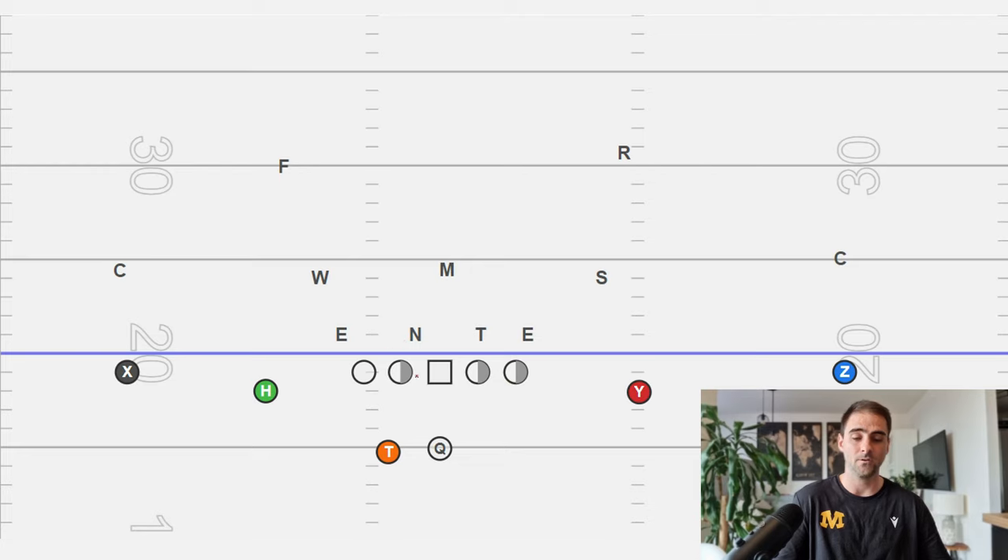It's very important to tell your uncovered blockers: whenever you have a jet sweep coming in, they have to help play side. Let's look at what could happen if you don't. We send the motion in full speed; he tightens up into the box. If we stay with normal covered/uncovered rules and climb to the Will, we end up with the Sam at the point of attack who's not picked up. We need to make sure we have solutions to all the problems that we anticipate.